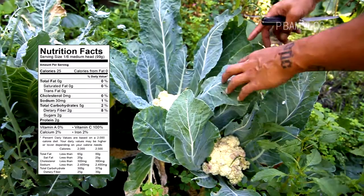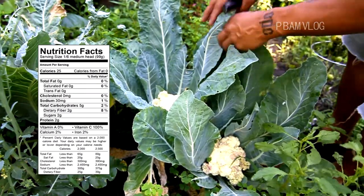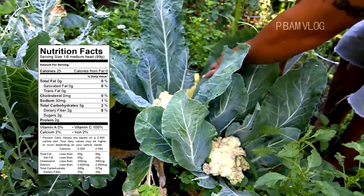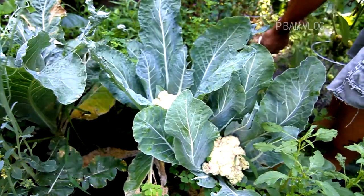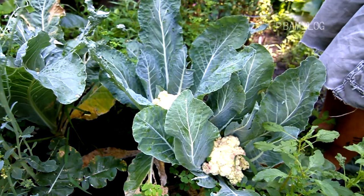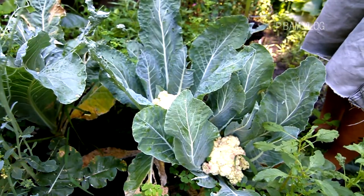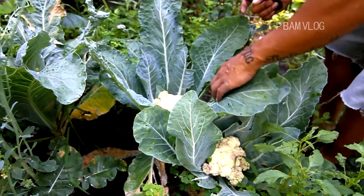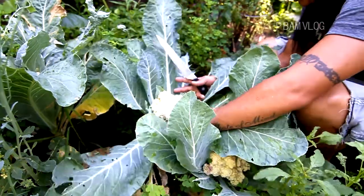I have a knife so we're gonna pick these. There's a pretty small one — I'm gonna cut it from the bottom. Pull this leaf — is this a weed? This thing's monstrous. Pull down the leaves, cut from the bottom.